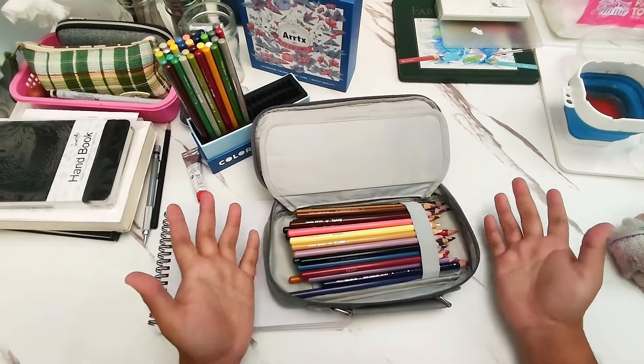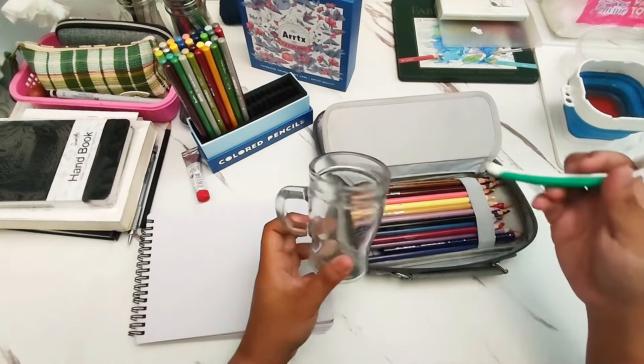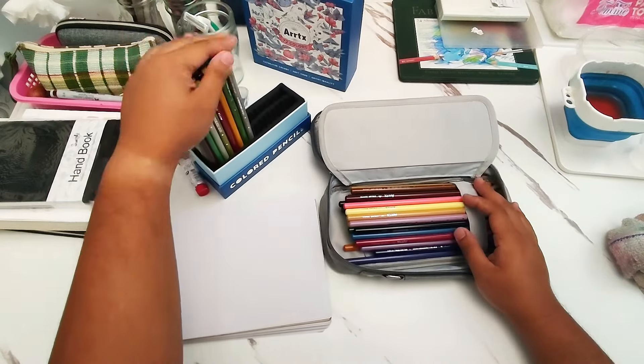But if you are just drawing at home and you're not going to be drawing anywhere, you can use an old glass like this one and store them in a jar or glass so that you can find the colors much more easily — because that will be easier.